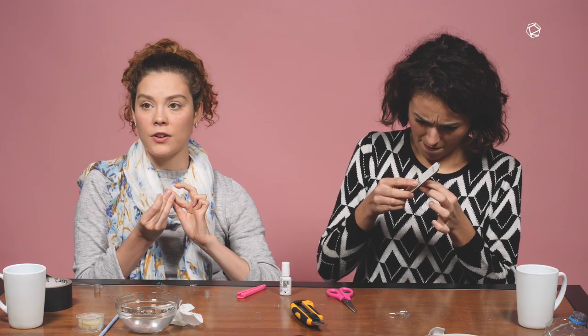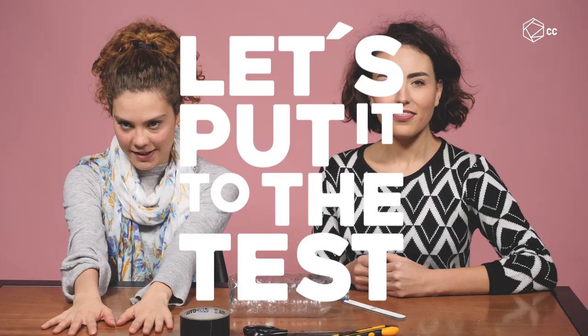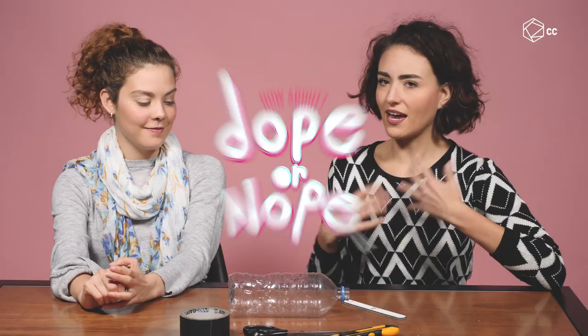I think my fingers are stuck. Look at this, Sissy. Can you get long nails using plastic from recycled bottles? We don't know, but today we're gonna put it to the test! This is Dope or Nope and today we're getting our nails on in the most eco-friendly way using plastic bottles instead of acrylic, and it's DIY!